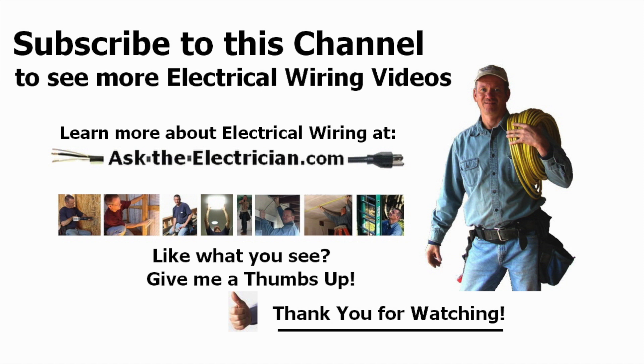This concludes the video about connecting a portable generator to a home panel. Thank you very much and I hope this helps you.